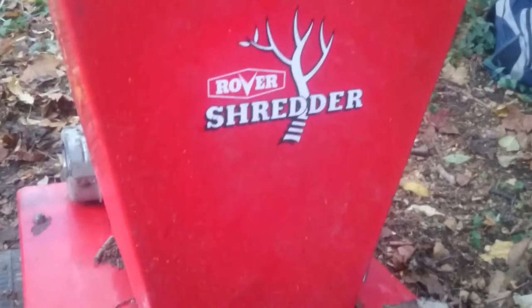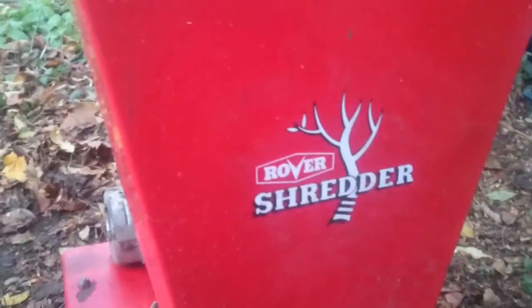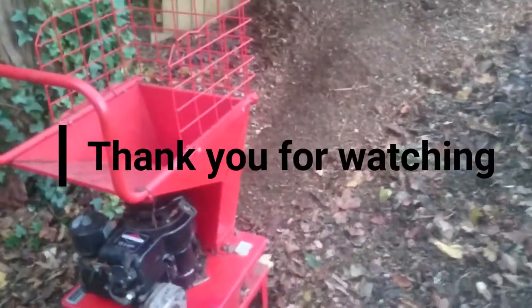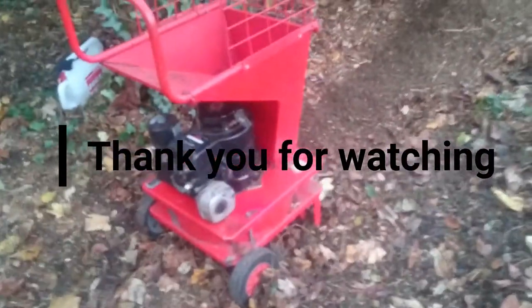It's a customer's one that we were just fixing up to make sure it worked. It's a Rover 5 horsepower shredder — it's very nice. It's what's known as a composting shredder or mulch shredder. It's designed with a big hopper to chuck leaves and plant material in. There are three blades that pass and they chop it up really finely. Twigs are alright, but anything more than twigs it is not. Alright, bye for now. Thanks for watching. Don't forget to like, comment and subscribe. Bye for now.